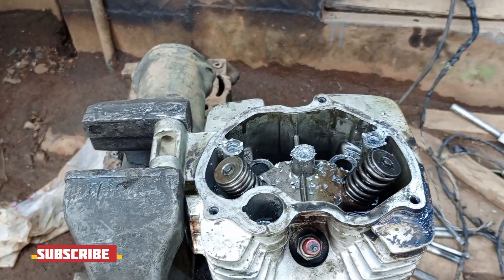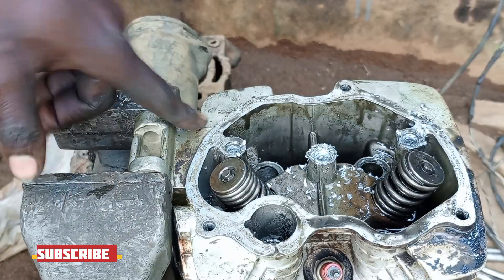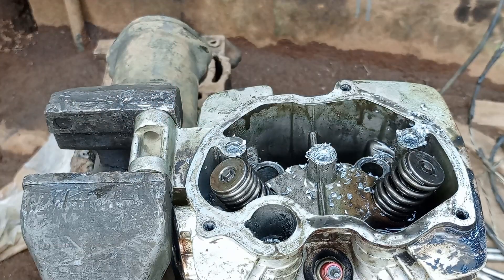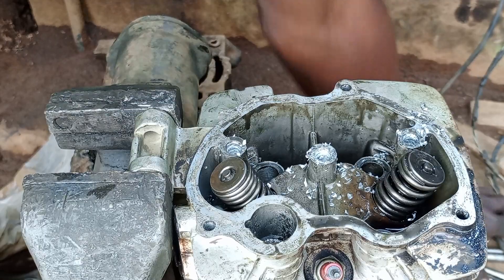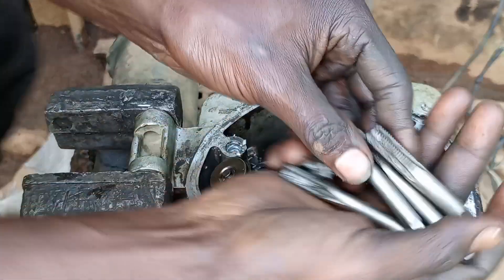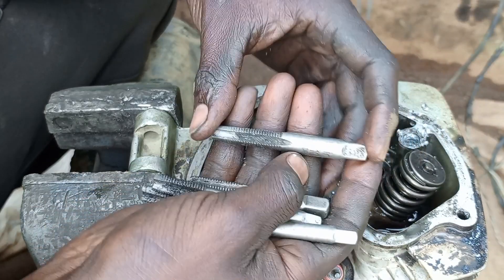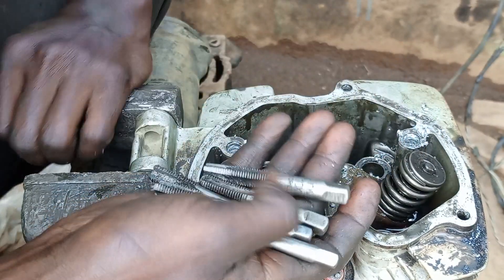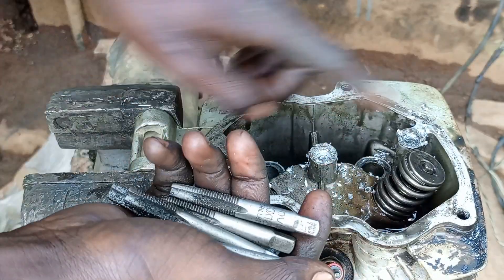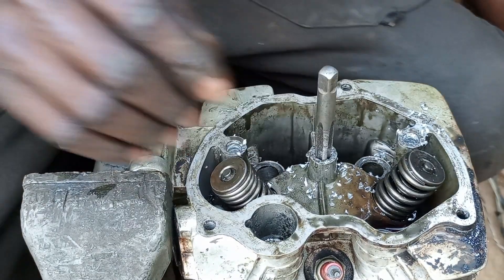If you try to check inside here, we don't have the threads here — we have removed the threads. So what we are going to do now is tap in the inserts. The threads of the inserts is 10 millimeters, 1.25 — the fine threads. So we are going to tap all into the three holes here. Let's start with this one, the center.